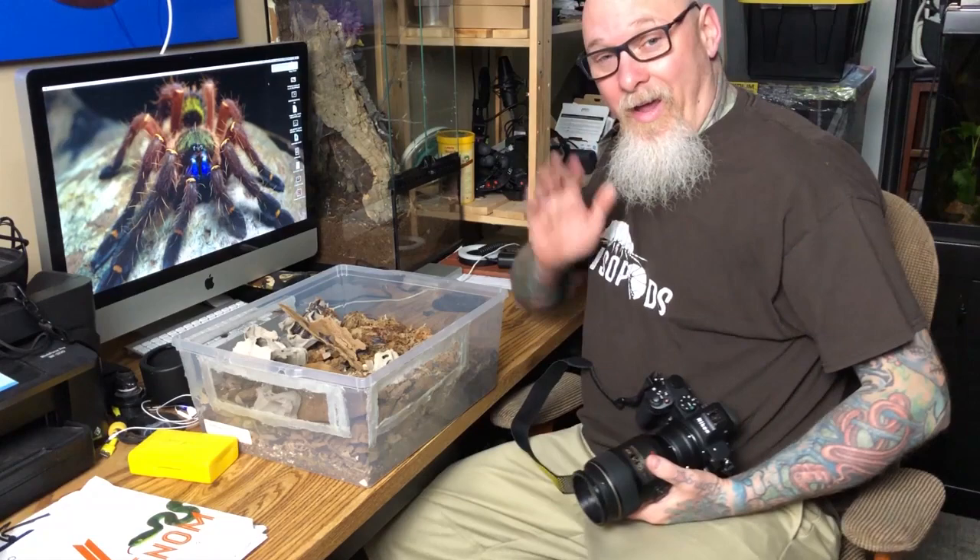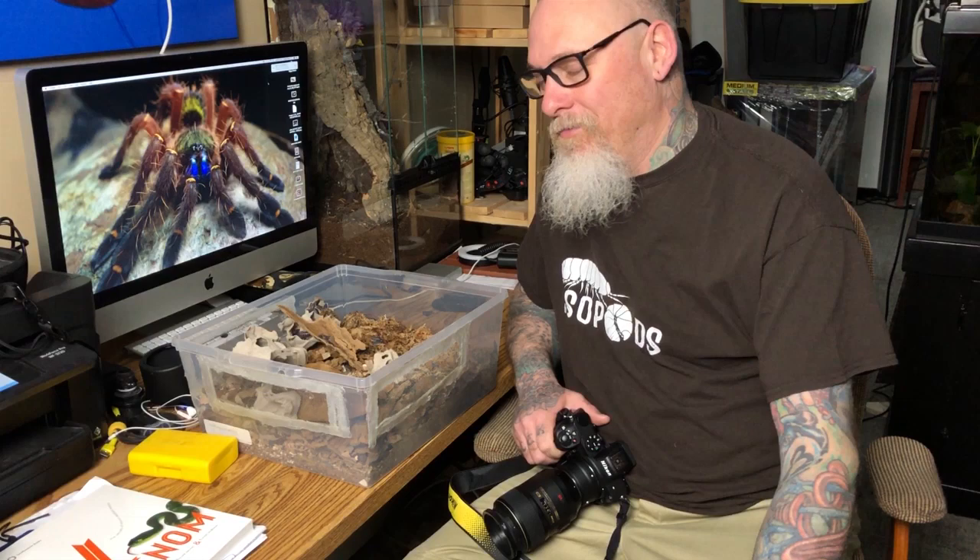Hey guys, it's Biggs. Welcome back. You guys know my love for isopods - I've got lots of them and we're making space for more in the room. But honestly, with my science background, I begin to think: are we actually keeping them wrong? Before you start criticizing me, let's watch the video, dig into it a little bit deeper, and start the conversation - maybe we could do better.